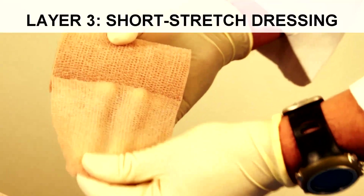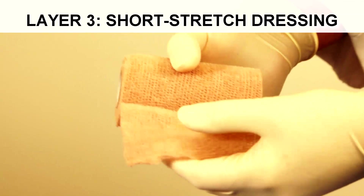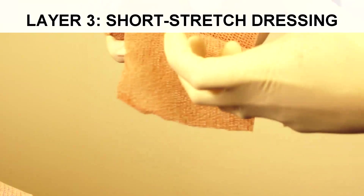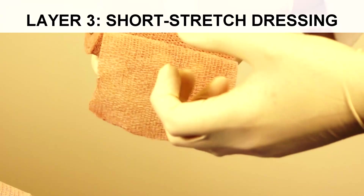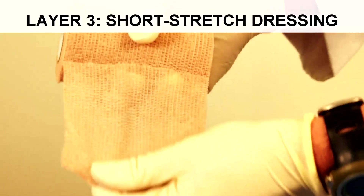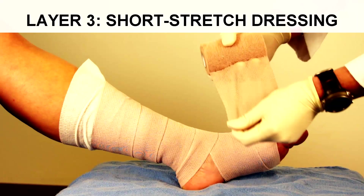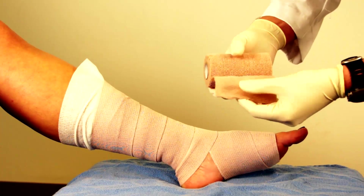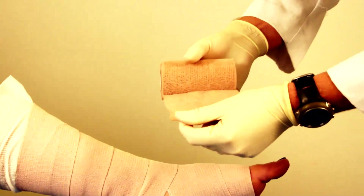The third layer in this multilayer compression wrap is probably the most important. Many times we see this done with simply the single layer, sometimes for compliance reasons. But adding the third layer makes it much more efficacious. This is, as opposed to the long-stretch, a short-stretch dressing — this is Coband brand name, but essentially a short-stretch dressing.